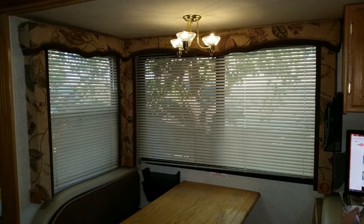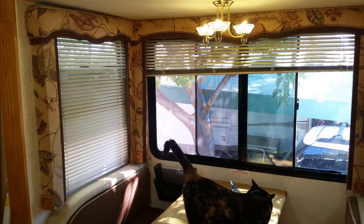Window shades are made of vinyl, and especially the blackout shades don't get as hot. You know, Bill, that sounds like a good idea. Let's do it.